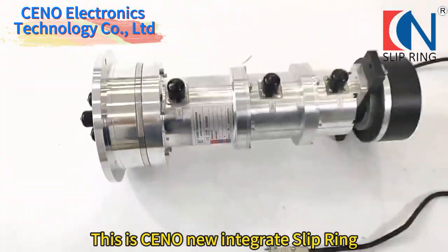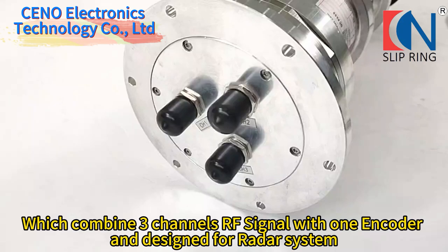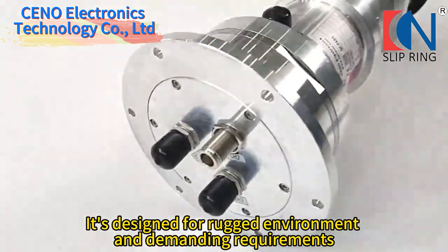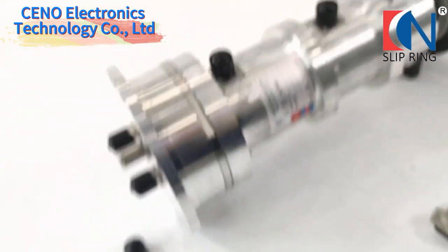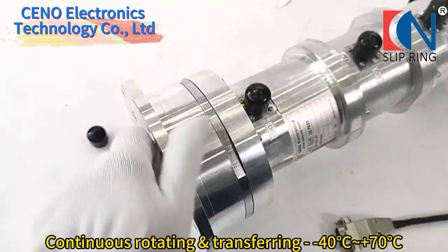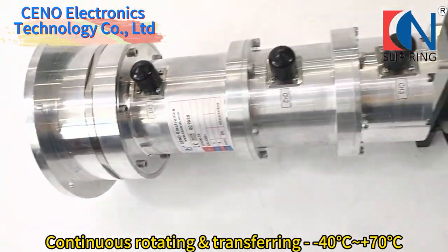This is SENA's new Intergrade slip ring, which combines three channels of F-signal with one encoder and is designed for radar systems. It's designed for rugged environments and demanding requirements. Continuous rotating and transferring of F-signal is stable in temperatures from -40 degrees centigrade to +70 degrees centigrade.